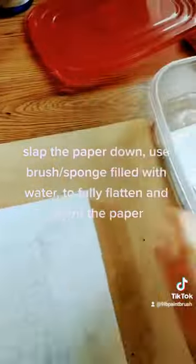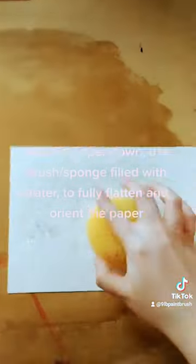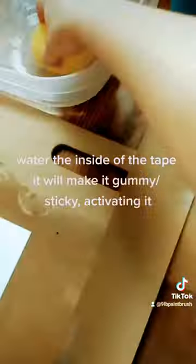Watercolor teachers love to say they can never use enough water. So you grab your papers, you slap them on there. Get them all wet, soak them all down. You get them where you want them to be. You get them flat. You get them good.